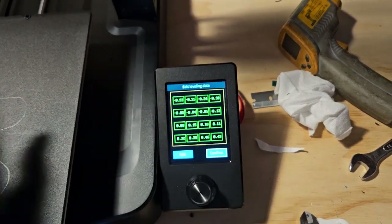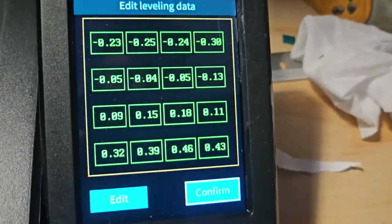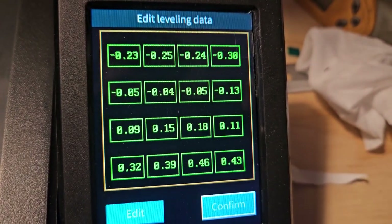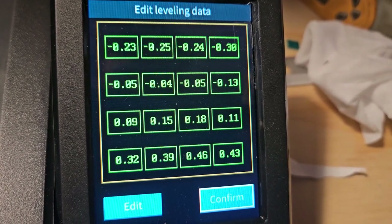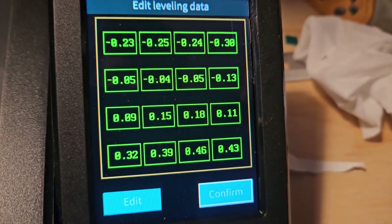Okay, but when I go to edit and I want to change these, this is what it looks like now by the way. It's pretty good I guess, except for like negative 0.23, negative 0.05, to 0.46 I think is my highest. I'm more used to not using metric.